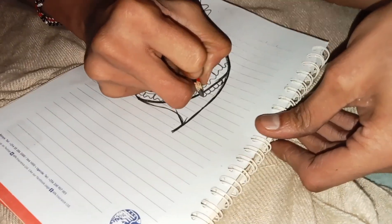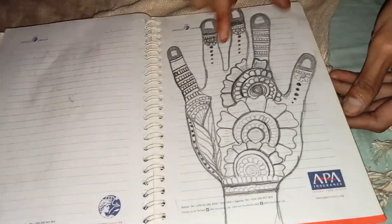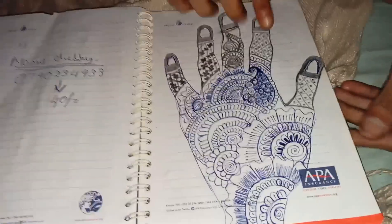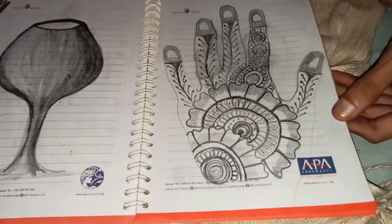Maybe next time you'll draw a hand the way you normally do. Let's just finish up. These are some of the things — this is my hand. Yeah, these are my hands. It will be something like this on the hand; I normally do it very fast.